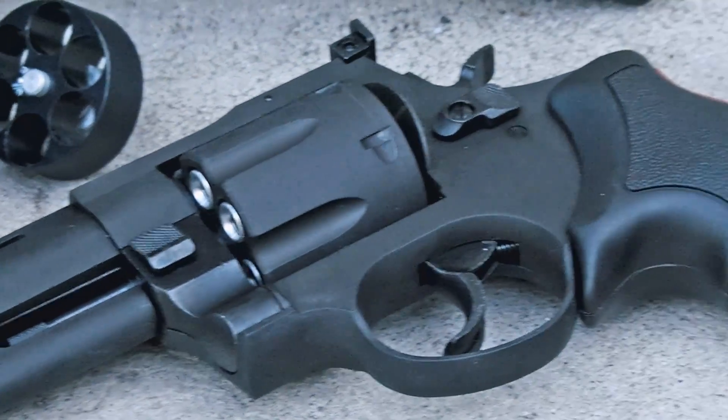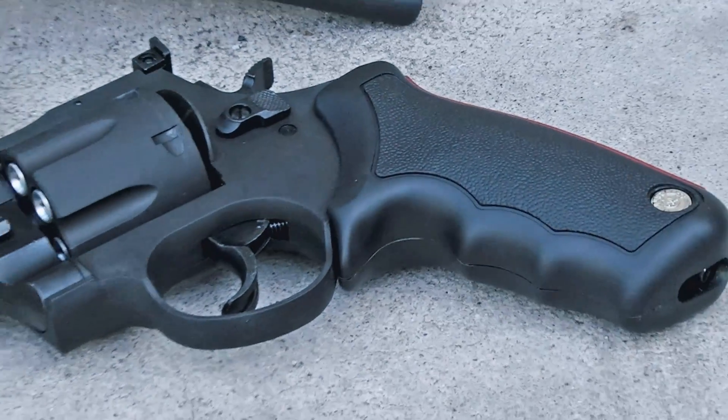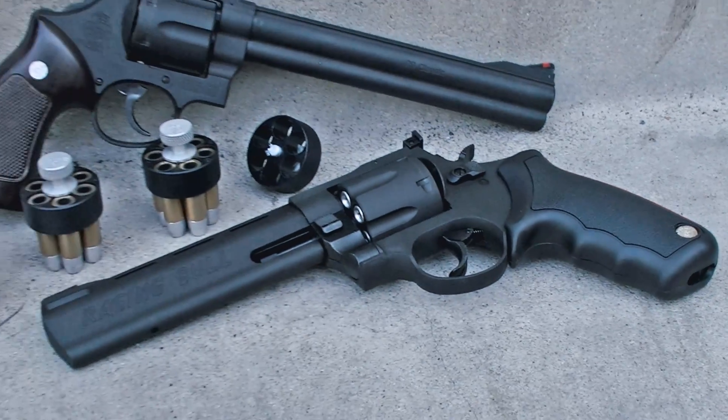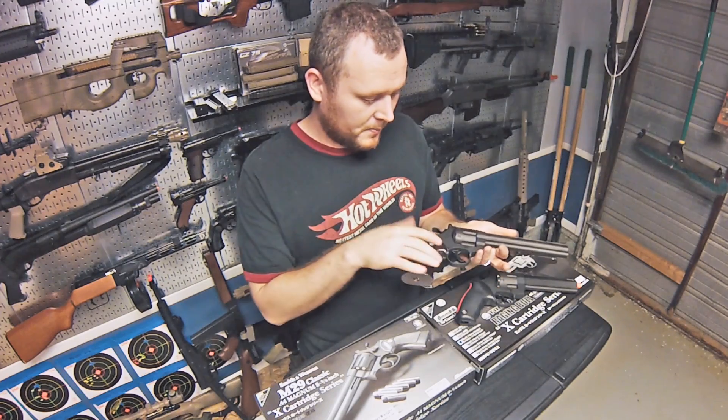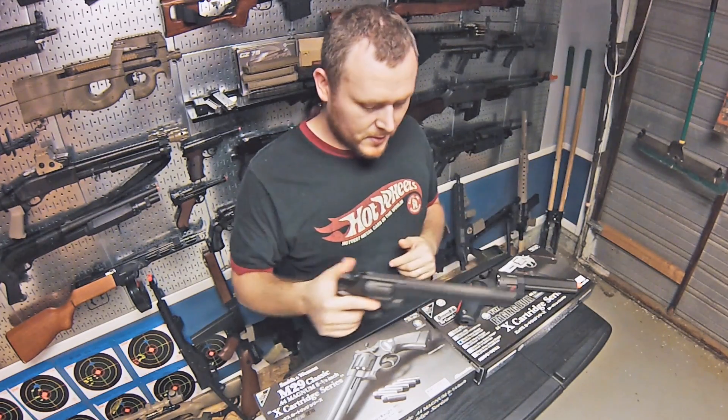Other than that there's not much to it. Open the cylinder, swap out the shells, put it back in, cock the hammer and fire — and you can decock it properly. The gas fill valve is here and the hop-up is here.